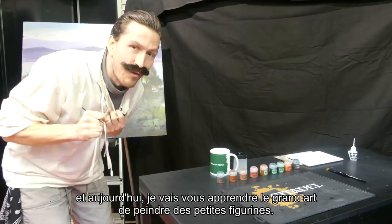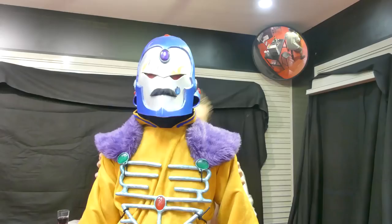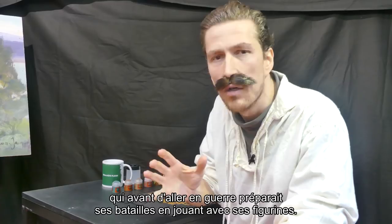Hello, my name is Jean-Jacques and today I'm gonna teach you the great art of miniature painting. Miniature painting was first invented by French Emperor Napoleon Bonaparte. It's a subtle art. Spectacular. Marvelous. He was a military genius who, before going to war, played his battles with little soldiers.